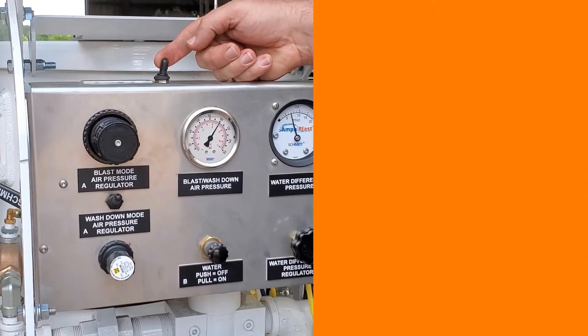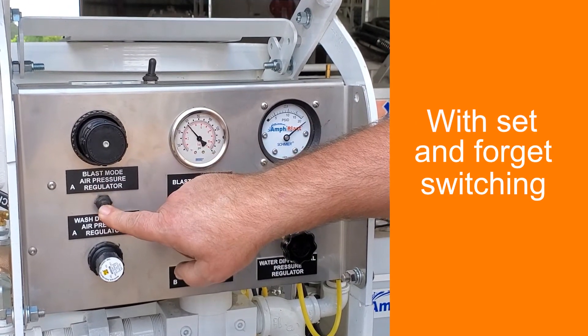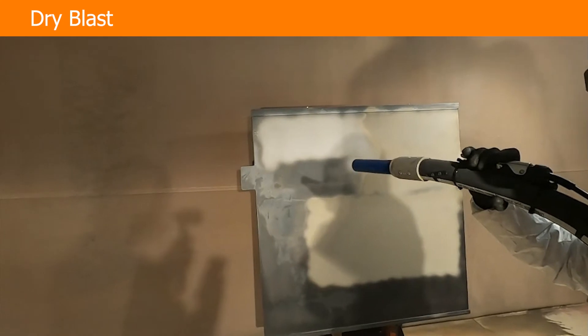Operation of the Amphiblast Lite is simple. Set the desired blast pressure using the control regulator. Choose to blast dry or wet by pushing or pulling a button on the panel. Toggle between wet blast, dry blast, and blow off using a single control panel.